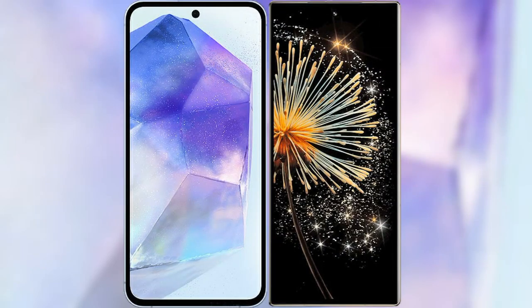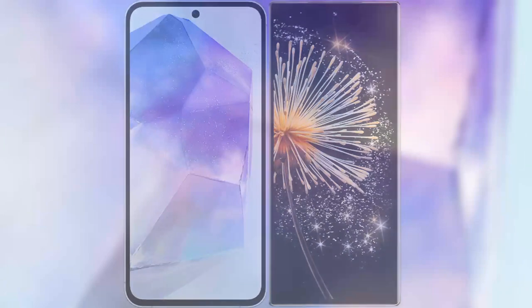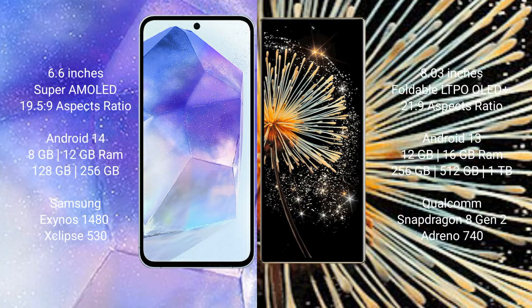I will compare the new Samsung Galaxy A55 with the Xiaomi Mix Fold 3. The Samsung Galaxy A55 comes with a 6.6-inch Super AMOLED display at 6.5 by 5.9 inches. The Xiaomi Mix Fold 3 features an 8-inch foldable LTPO OLED Plus display at 6.5 by 21.9.